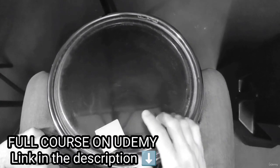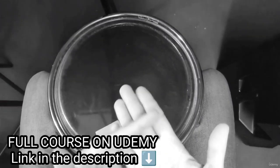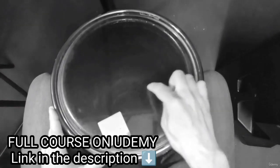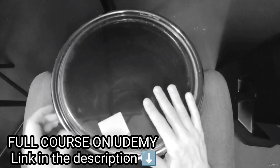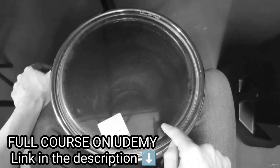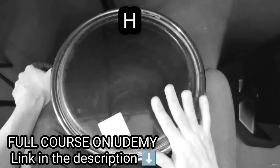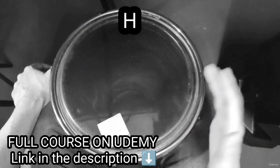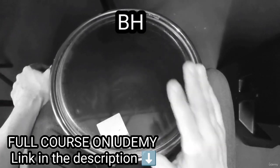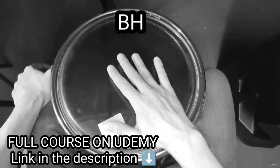Then we have the high sound. We hit with this part, with the fingers, to this part. So, bass, high — we are going to write the high sound with an H on the screen. We can practice this exercise: bass, high, bass, high, bass, high.